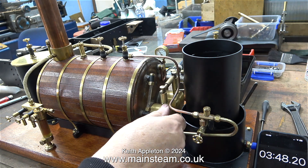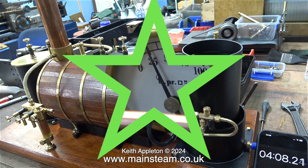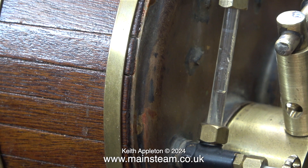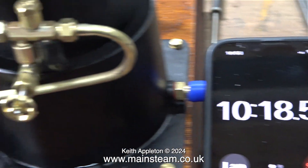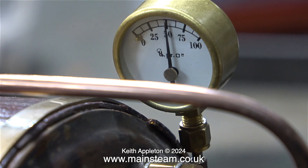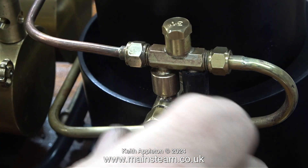If everything works out okay today, tomorrow I will be testing my Stuart Models Twin Victoria using the plant. I can see an immediate difference in the performance of the boiler. In no time at all the pressure is at 25 pounds per square inch and the water's dancing up and down in the water gauge showing that it's boiling. I set my mobile phone stopwatch running at the side of the plant, and with the time at around 8 minutes 35 seconds, look at the pressure — 50 pounds per square inch. The speed of steam raising really is much faster than it was.